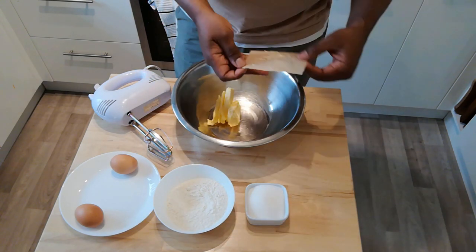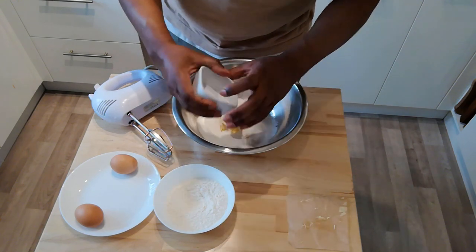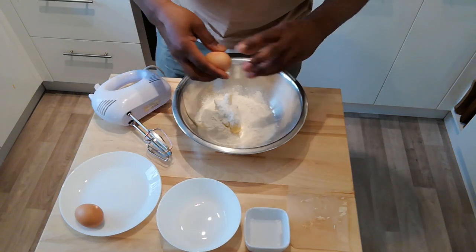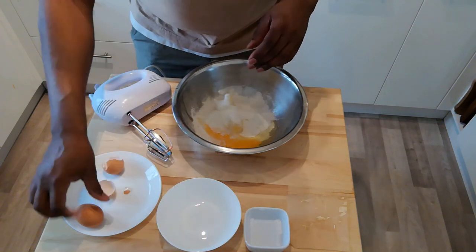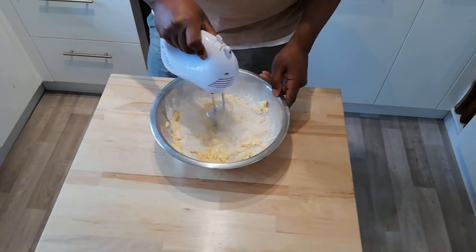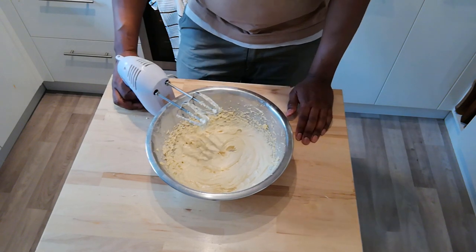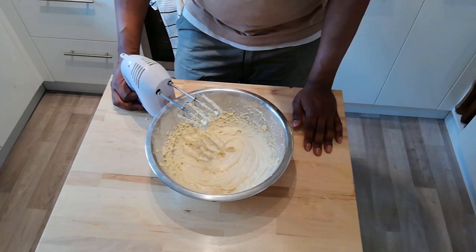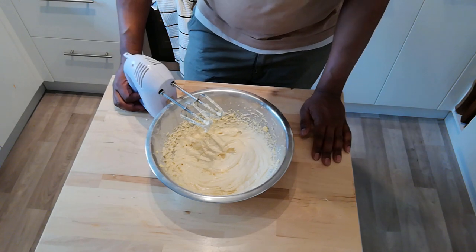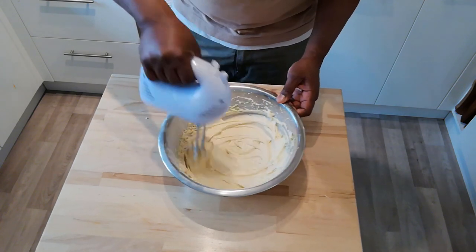First up, we're going to add our fat. Now this first one, we're going to use the all-in-one method, so I'm just going to put all the ingredients in together. I've just put all the ingredients together and given it a good whisk until it's fully integrated. It's kind of hard to tell by just looking at it how much air has been added into the mixture, but it's nice and creamy and smooth. It appears quite light, but until we compare with the other method, it's really quite hard to tell.